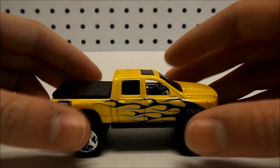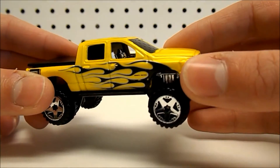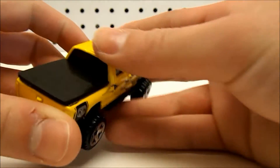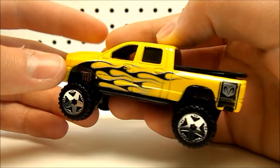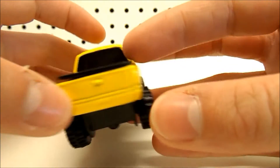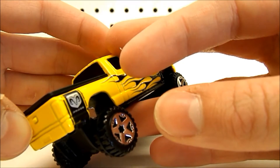To start, you'll notice that this truck is bright yellow. It has some silver and black flames running down both sides — I think that looks pretty nice. On the back, we have some silver Dodge Ram logos on both sides. Again, that's a pretty nice looking detail.